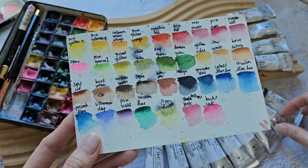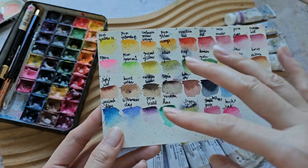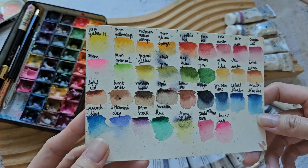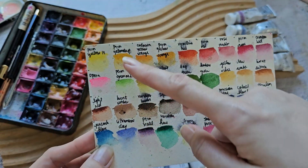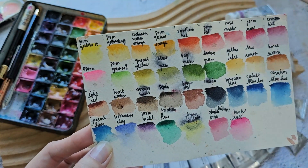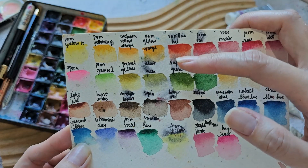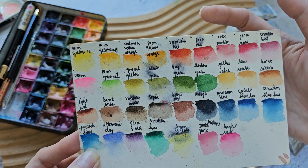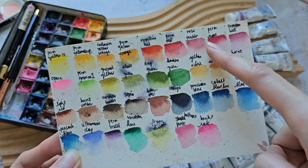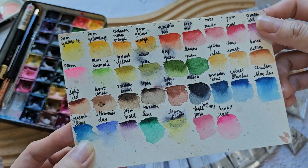So this is the Shinhan PWC brand — they come in tubes and I got a set of 32 colors, except for two that I just added. Let's go through them: Permanent Yellow Light — I use that a lot. These two yellows are almost the same but I'll retain them. I also like Permanent Yellow Deep. Then there's Vermilion Hue, a nice red-orange. For a basic red I use Permanent Red, and of course my favorite color is Permanent Rose.